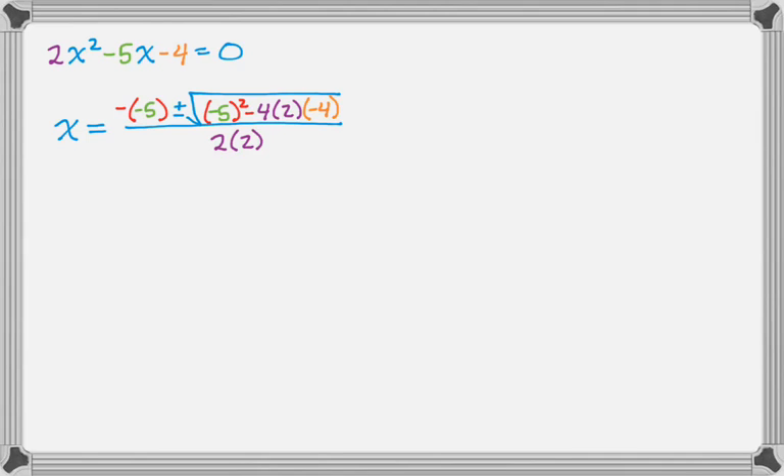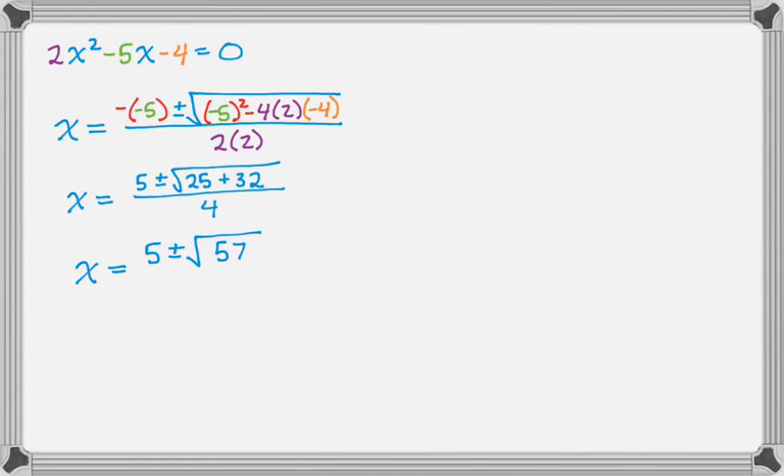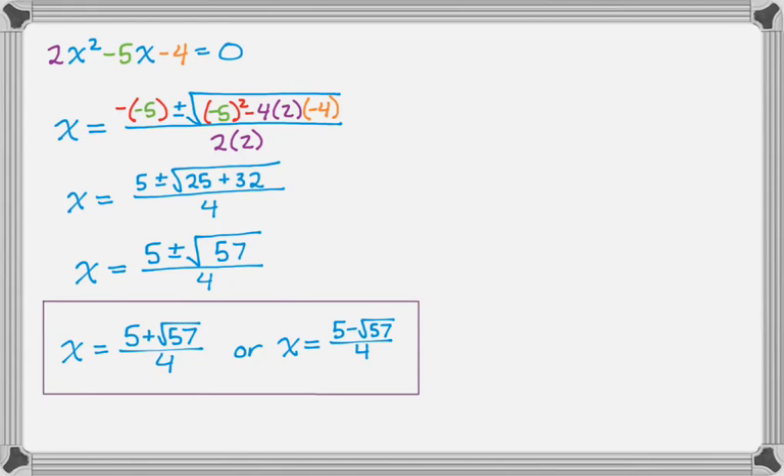There are a lot of things you could screw up here. We have minus a negative, so that's going to become positive. So x equals: minus negative 5 is 5, plus or minus the square root of negative 5 squared is positive 25, and then negative 4 times negative 4 is 16 times 2 is 32, so it's plus 32, all over 4. Adding 25 and 32 gives 57, so x equals 5 plus radical 57 over 4, or x equals 5 minus radical 57 over 4. Those are your two answers.